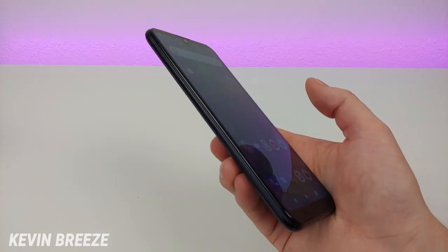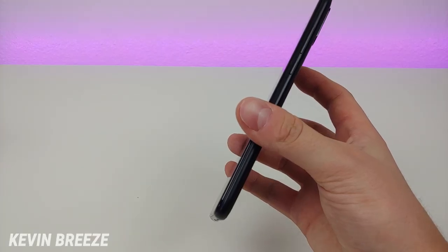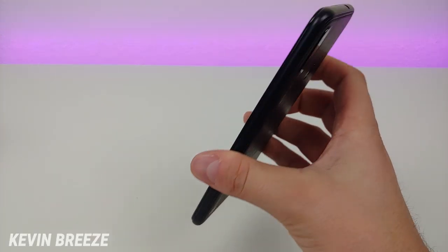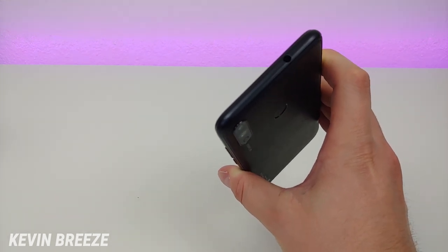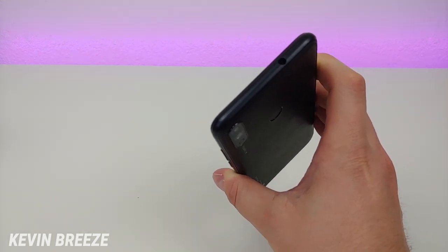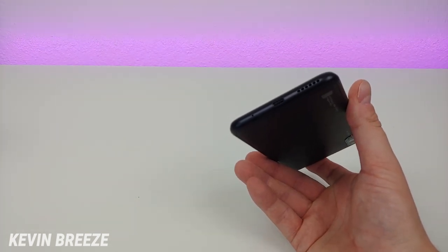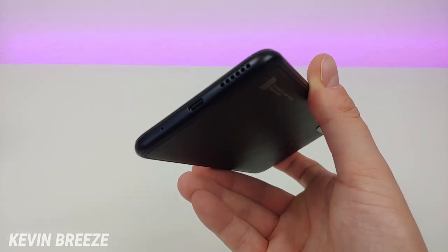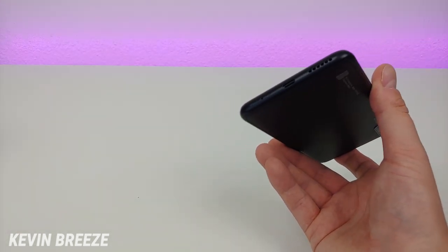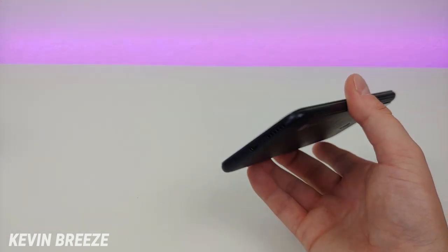On the left side we have the slot for the micro SD card and SIM card. On the right side we have the volume button and power button. On the top we have a 3.5mm headphone jack — I usually prefer it on the bottom, but it is what it is. On the bottom we have the microphone, the micro USB port for charging and data transfer, and the speaker. Micro USB is unfortunate, but it's a compromise for the low price tag.